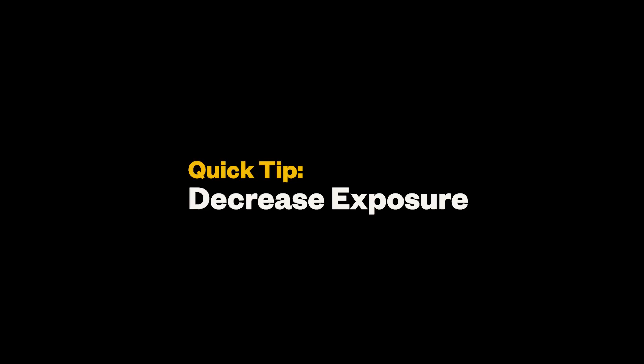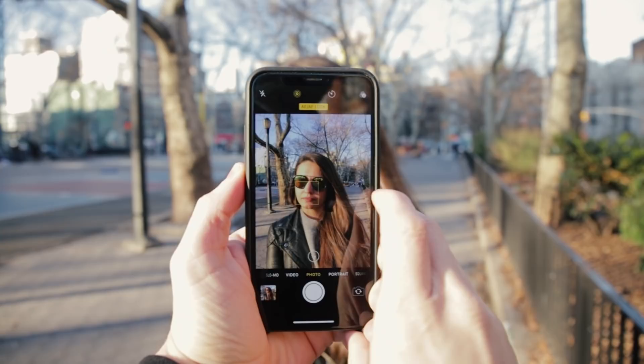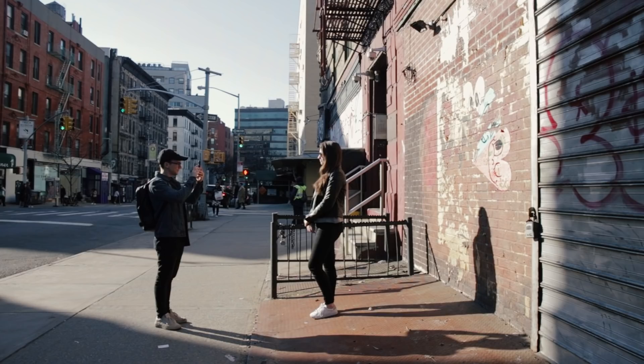The next tip is one of the most important for increasing the quality of your image, and that is bringing down the exposure. Whenever you use your phone's camera, it automatically looks at the scene and decides how bright the image should be, and typically it chooses to make it too bright. You can bring down the exposure by tapping on the screen — I tap and hold on the person's face to lock the focus, then drag the line on the right of that box down to reduce the exposure. Photographers would call this exposing for the highlights. I bring down the exposure on almost every photo I take, because you can always make a photo brighter in editing, but it's much harder to make it darker.